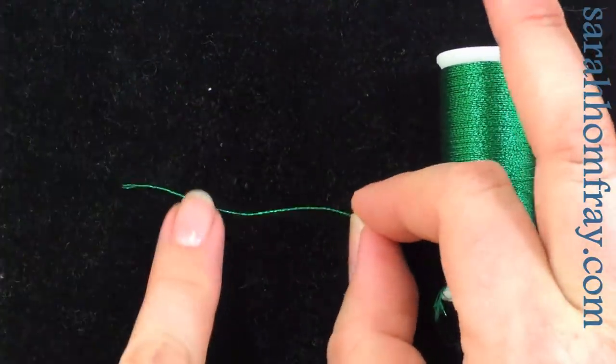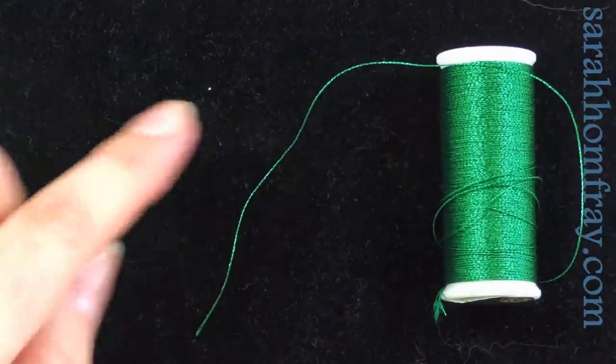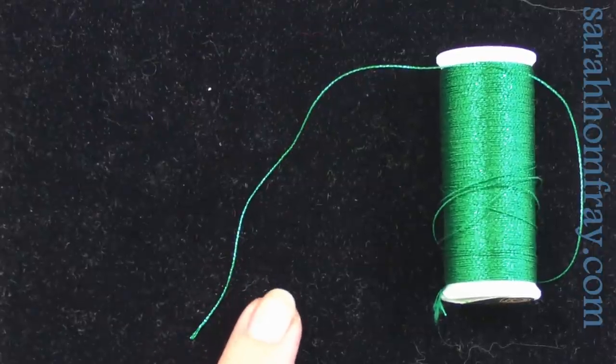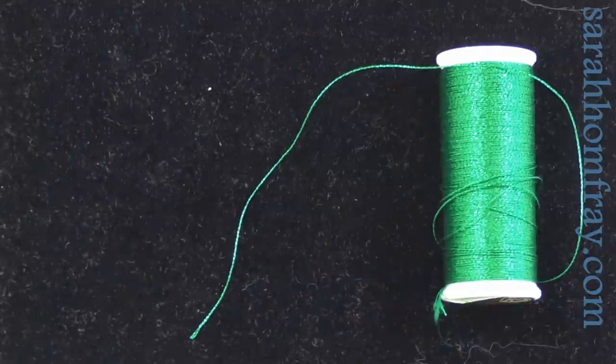This one is also a single thread but a little bit thicker. This is a DMC diamond thread and you can put this in a needle and stitch with it on its own — we're going to use this one later — or you could mix it in with other threads as well.